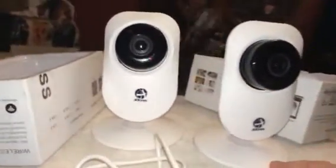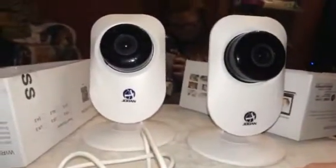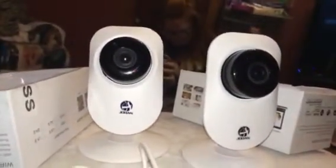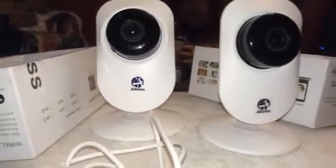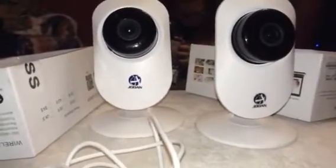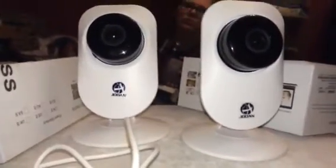They run really well. We got these just for in the house, to keep an eye on what's going on with the kids and our pets and everything when we're away from home. And we can access it anywhere, so it works really, really well and it's a really nice little set. You can check out the full review and more information in the comments.